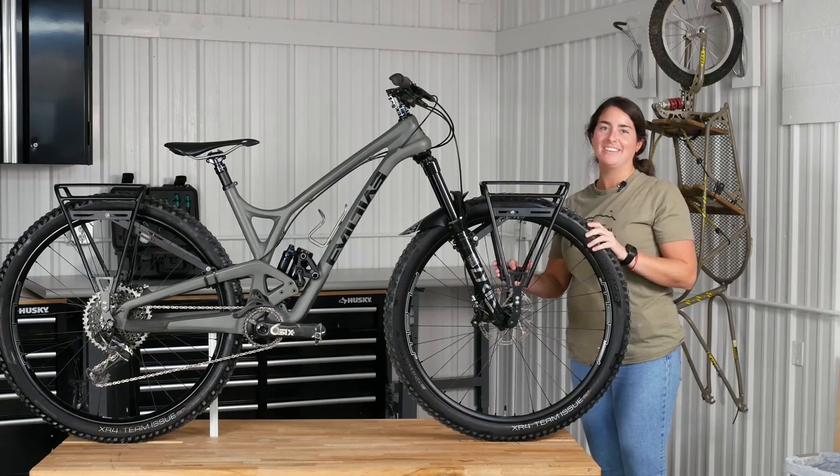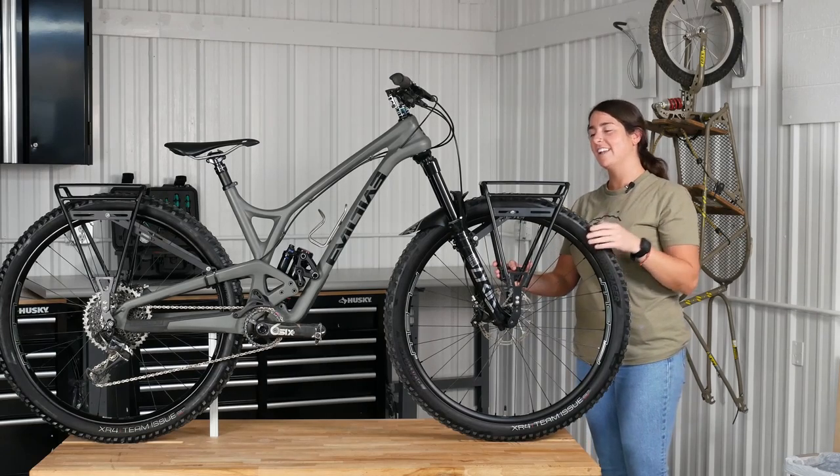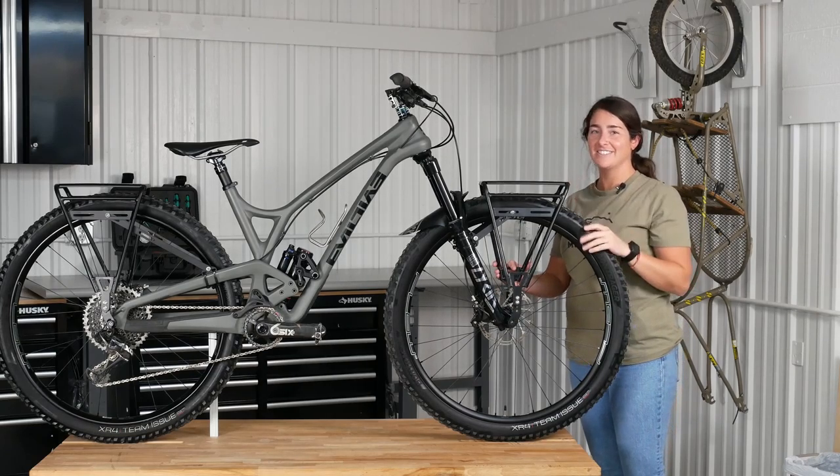Hey guys, Becky from Old Man Mountain here. Today we will be installing an Old Man Mountain Divide onto a suspension fork.